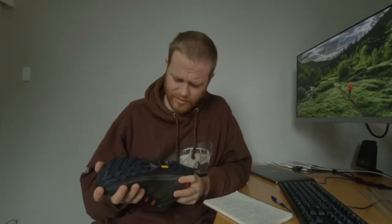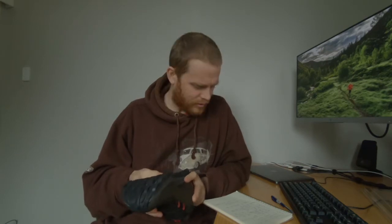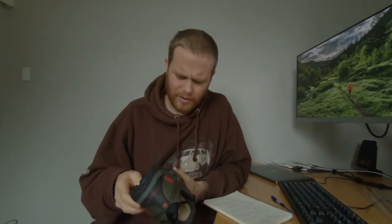They do fit true to size, so I was a bit of an idiot for buying the nine and a half — I should have gone with the tens. They do have gator hooks, but they fit Topo's proprietary gators which I don't own. I have gators but they're Salomon ones. I don't use them very much — I prefer to just let it all get in and tip the shoe out.